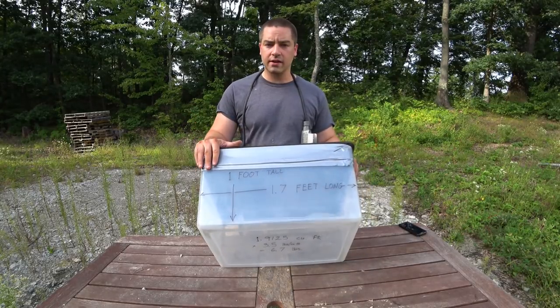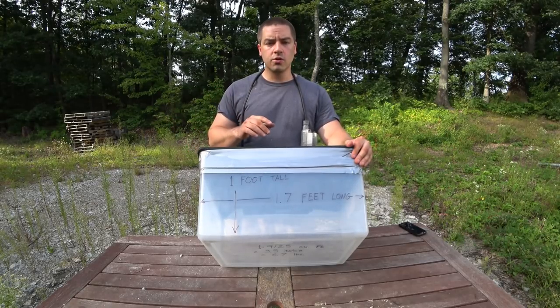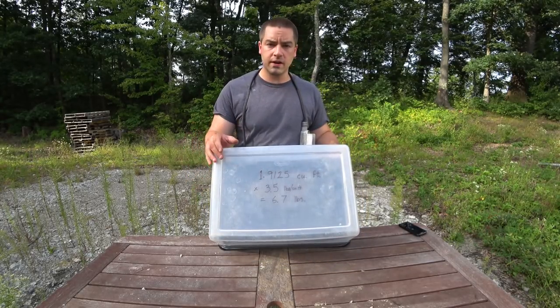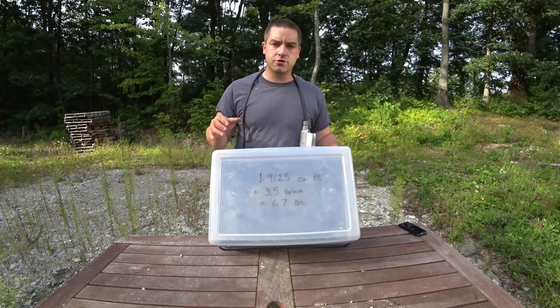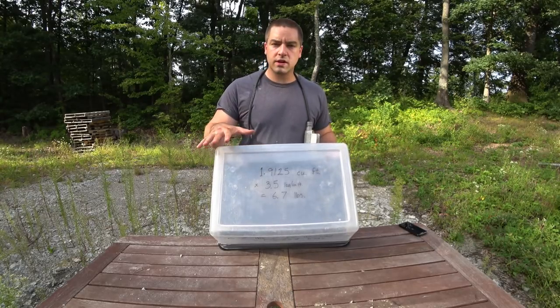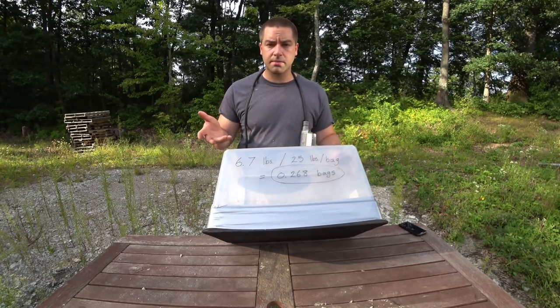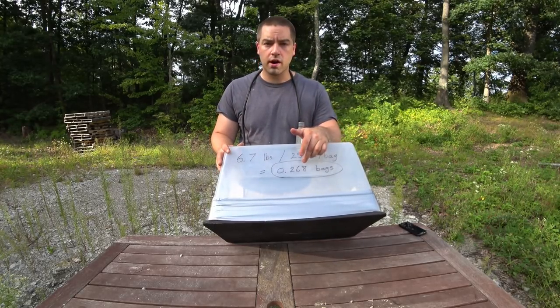When you calculate how much cellulose you need for doing a wall or an attic, you find out the volume in cubic feet. In this case we have just under two cubic feet. Then you multiply that by the density you're going for — 3.5 pounds per cubic foot is great for walls. If you have very deep cavities, say two-by-tens, two-by-twelves, or double stud construction, you want to bump that up to about 4 pounds per cubic foot. In this case we need 6.7 pounds of cellulose. Divide that by the bag weight — in this case 25 pounds, but be careful, it'll vary by manufacturer. We need just over a quarter of a bag.